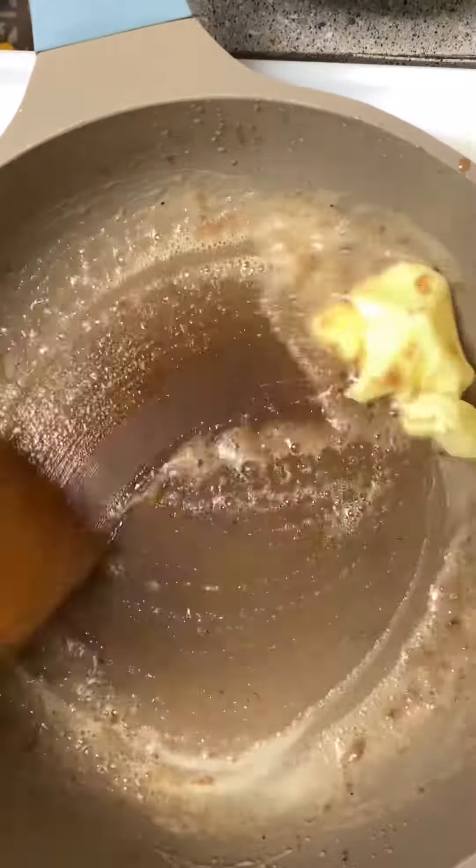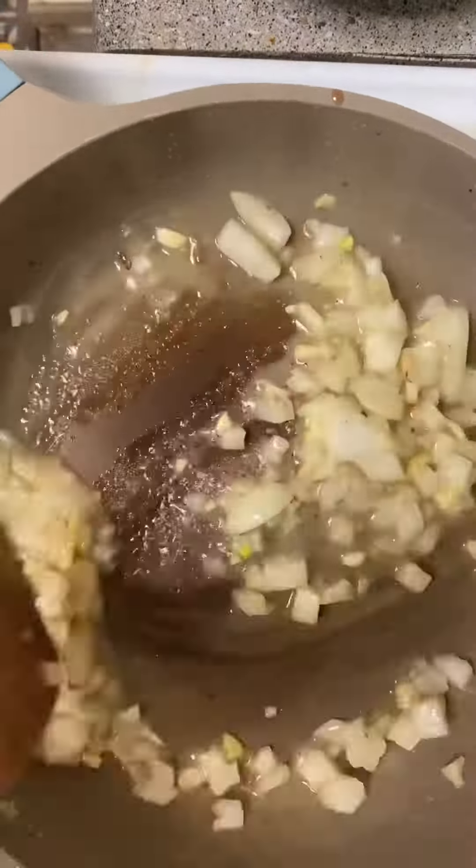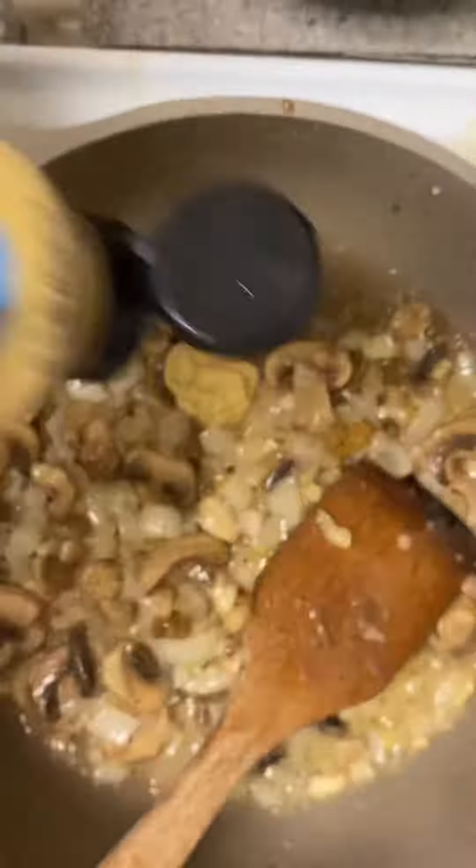Put two tablespoons of butter in your skillet and melt it. Then add your onions, garlic, and half a container of white button mushrooms. Go ahead and soften that up and season it any way you want to.